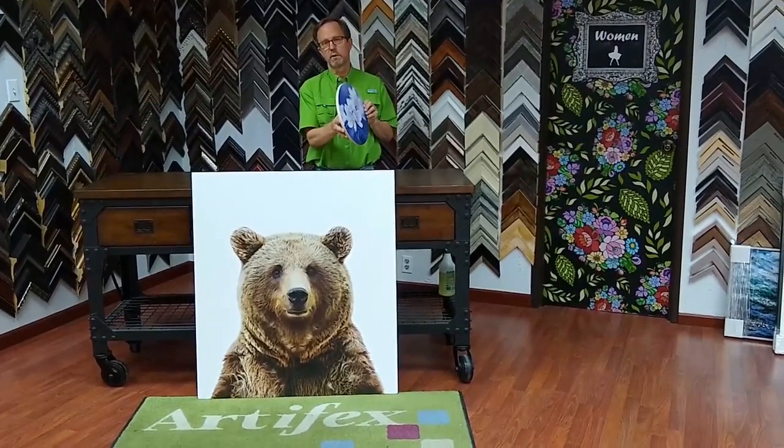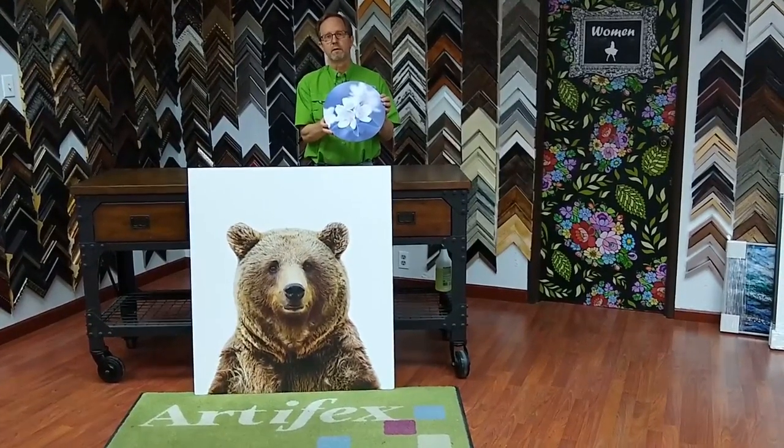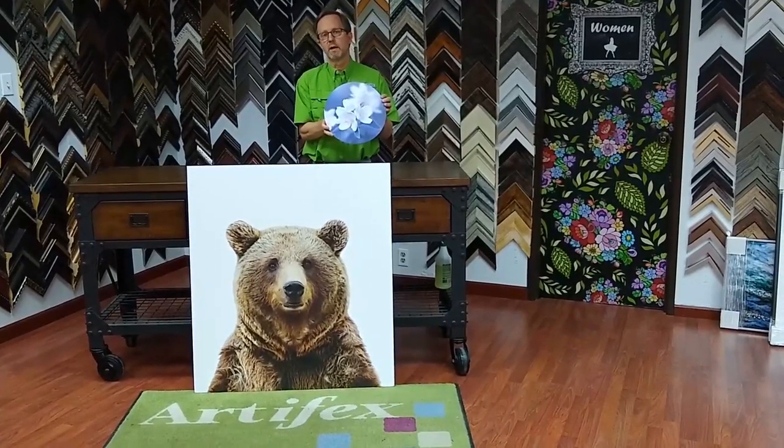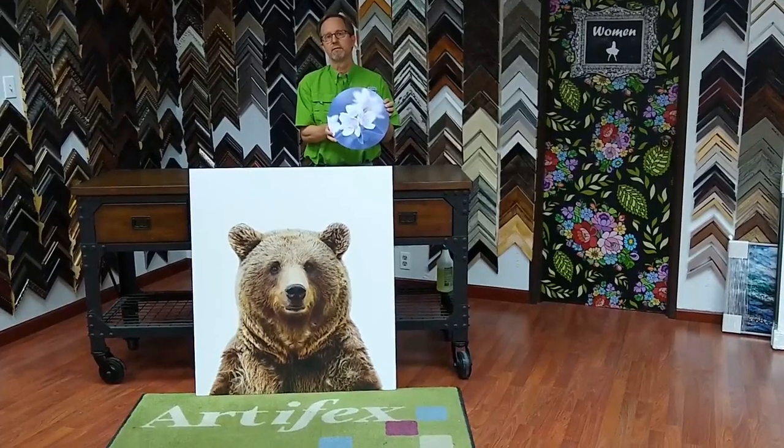These wood pieces are really cool — it's an interesting concept that we can do. They can be framed or not framed; lots of options with that. Go to our website and check out our blog and follow us on social media at ArtifactsArt.com.